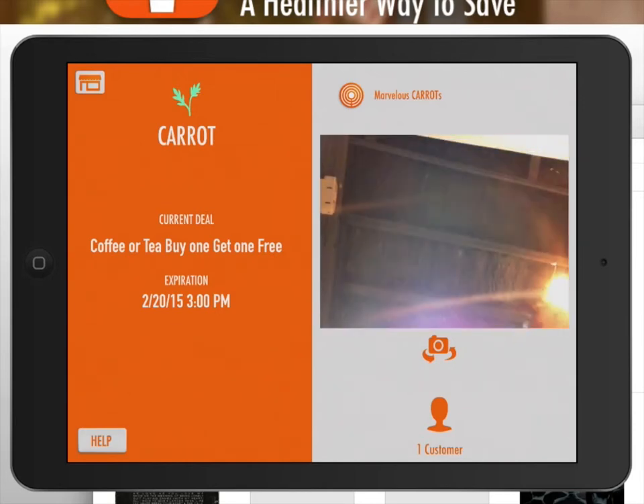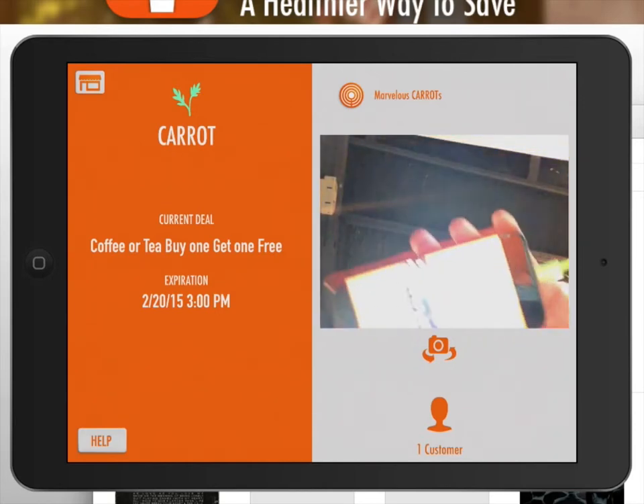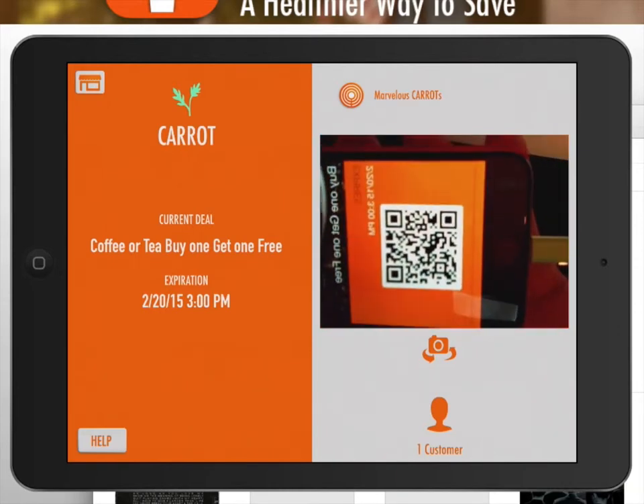This will turn on the front side camera. Scan your customer's phone with the pass on the lock screen or from the app.